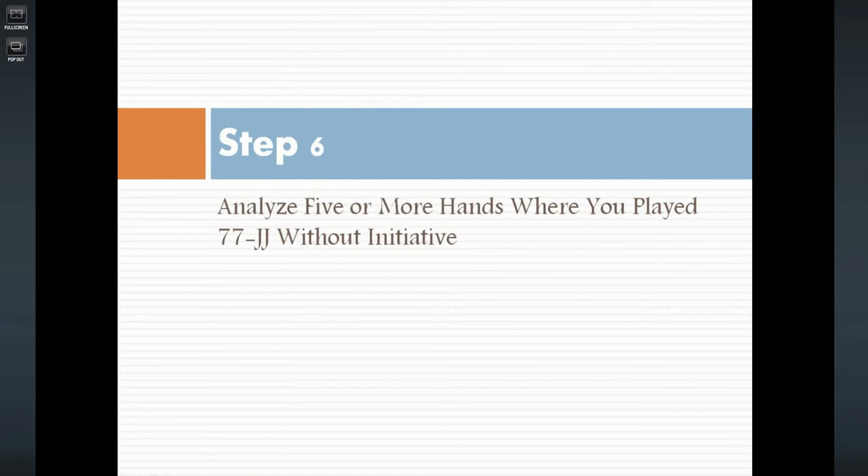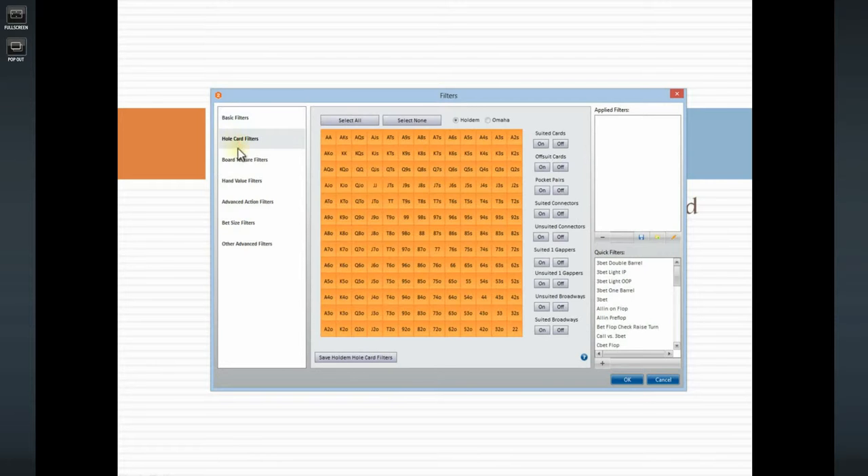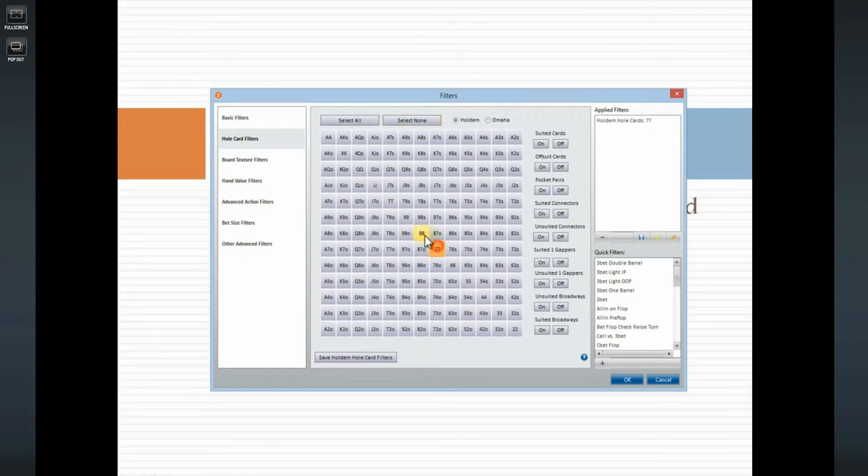Today we're going to talk about step number six, which is to analyze five or more hands where you played sevens through jacks without initiative. In Hold'em Manager, I'm going to bring up the filters, select whole card filters, select none, and then select sevens through jacks.